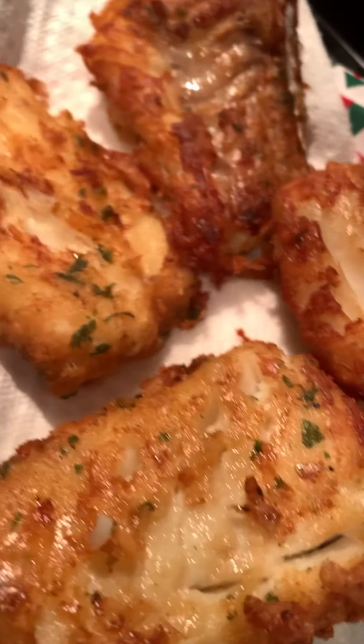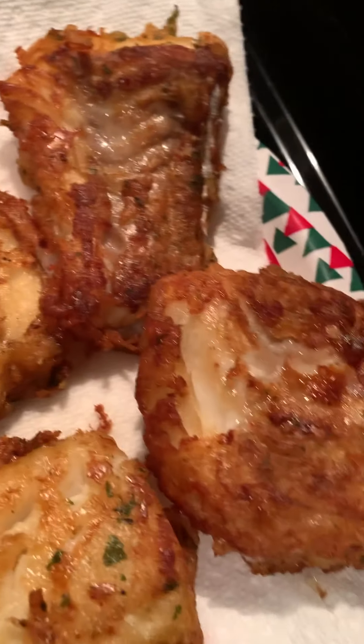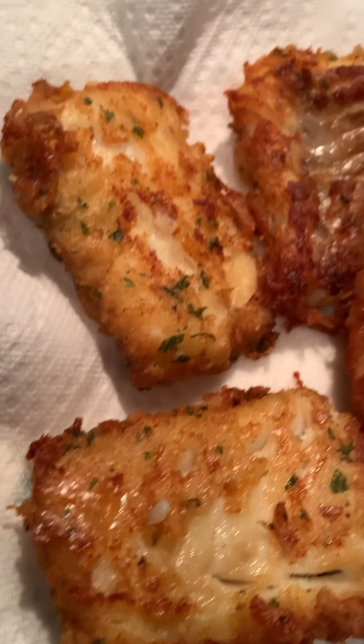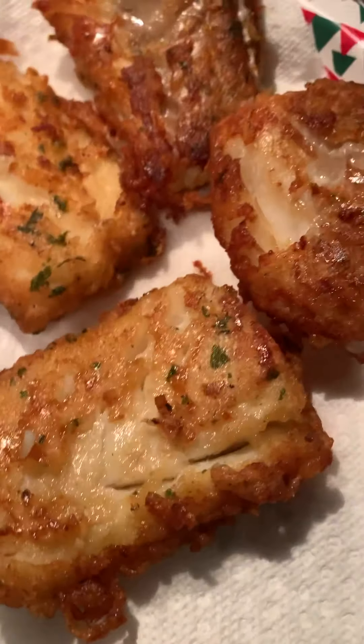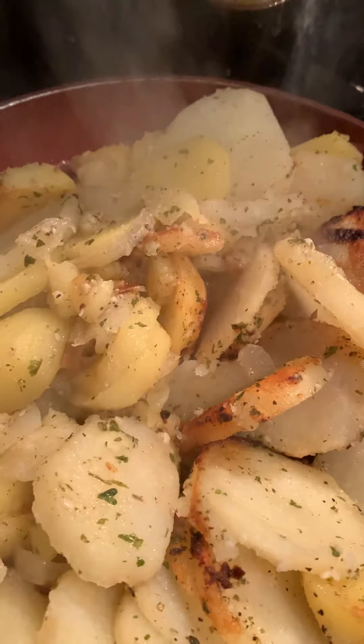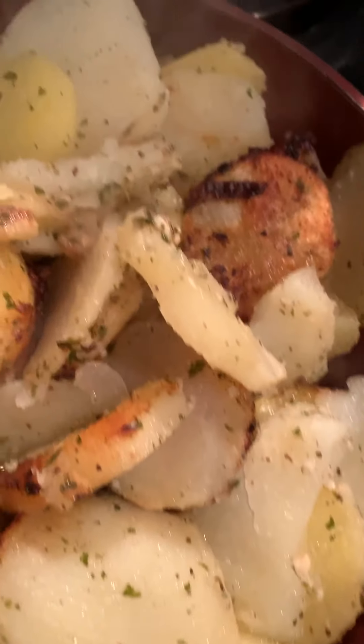Look how golden delicious that looks. Cooked in grapeseed oil instead of vegetable oil, with all the herbs and love that I could put on it. The potatoes are all soft, getting that golden bronze texture on them.